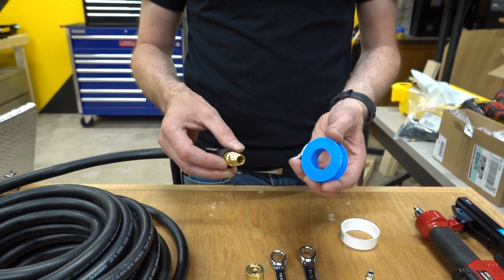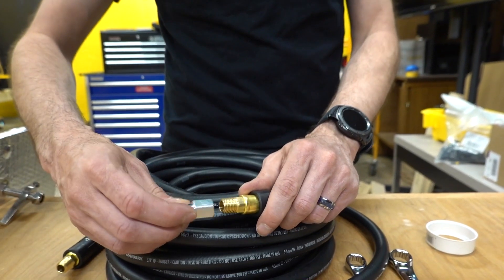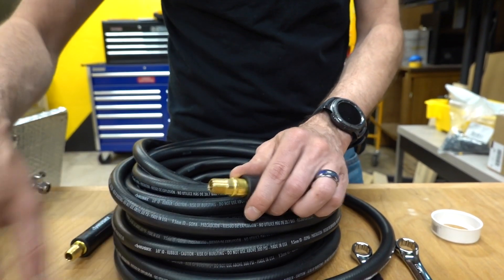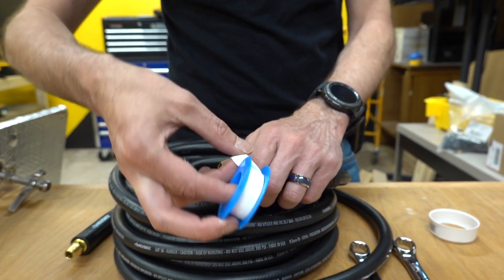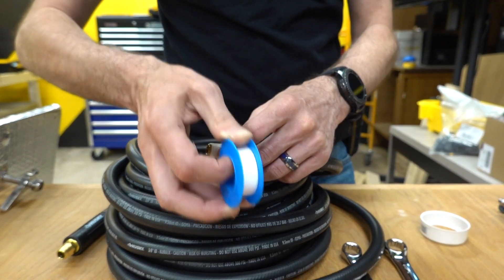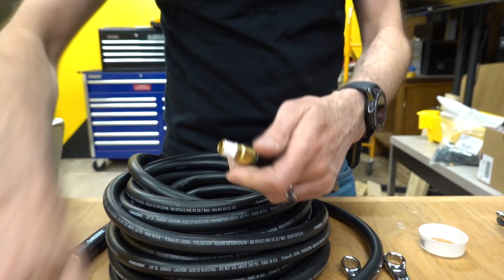This is really easy to do at home. When this threads on, it's going to be turning that direction. So when we put our Teflon tape on, we want it to wrap this direction so that when it gets pulled on by the fitting, it doesn't unravel. Don't bring the tape all the way over the end because you don't want to obstruct it. Pull it really tight — it doesn't matter if the end folds over a little bit.